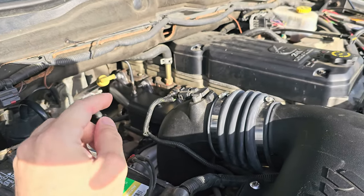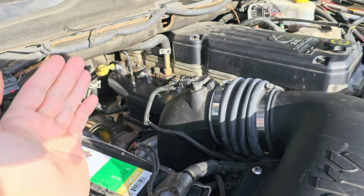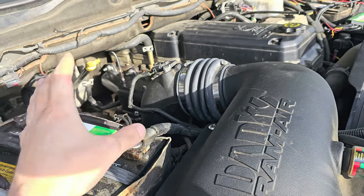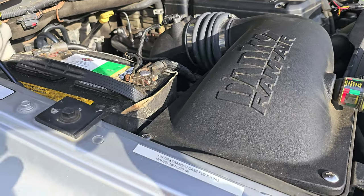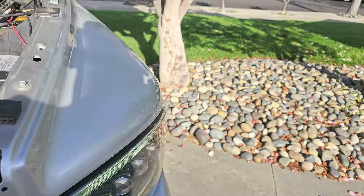Right away, the EGT at idle — even though this probe is as deep as it really can be — went from about 375, 350-ish on the original manifold and original turbo, down to about 215. I'll show you guys that right now.